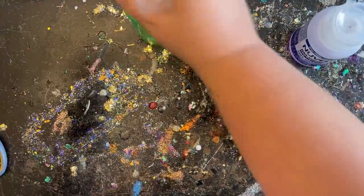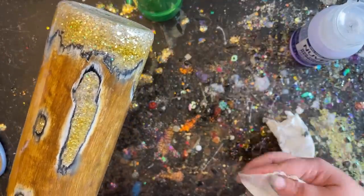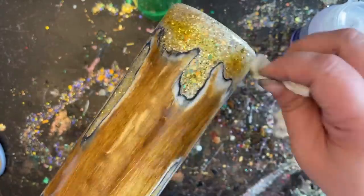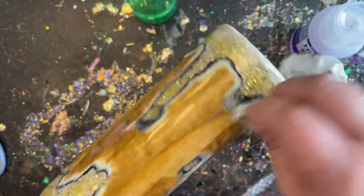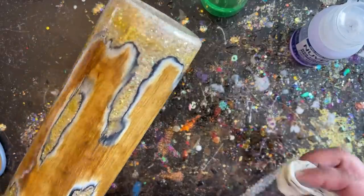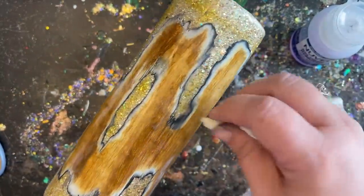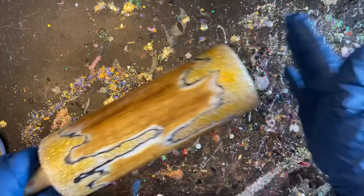Now that our distressed look is done, I'm taking some simple rubbing alcohol, using a clean portion of my rag, and going completely around my edges to really clean it up so you can see that glitter really well underneath. It looks a bit smudgy when it's not cleaned up, but if you take your rubbing alcohol and wipe that away you'll be able to see the glitter perfectly underneath. That's exactly why we use rubbing alcohol — it cleans it up rather than taking it away.